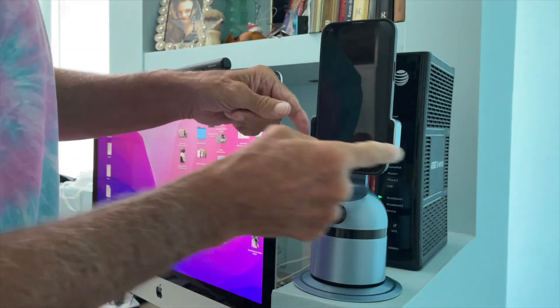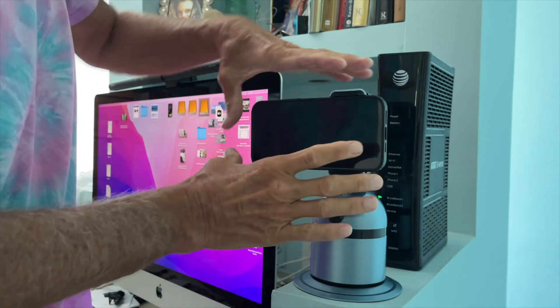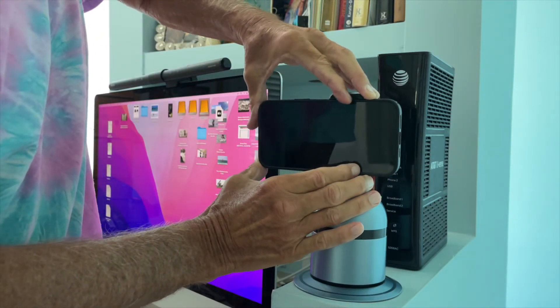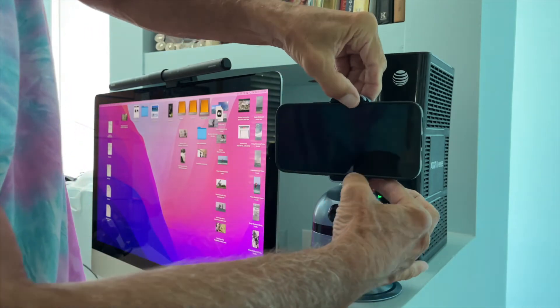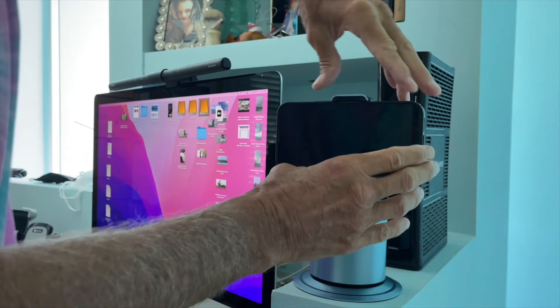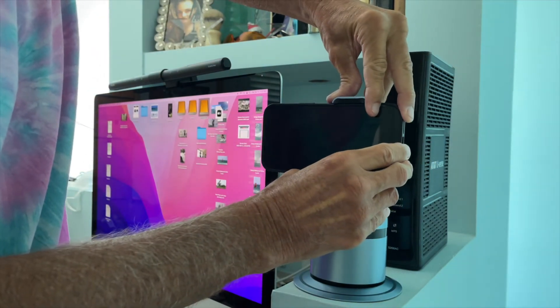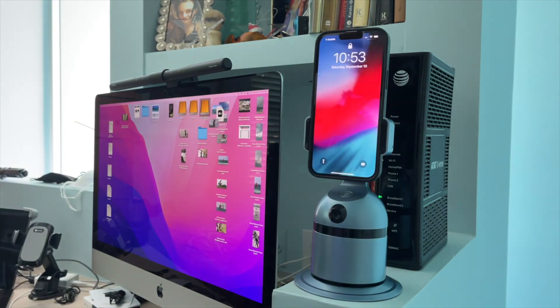If you want to shoot landscape, set it in that way first, then turn it, and slide the phone forward like that. Those are the two orientations you can use — landscape and portrait. To go portrait, push it forward to clear the edge, and there you are. That's how you do it.